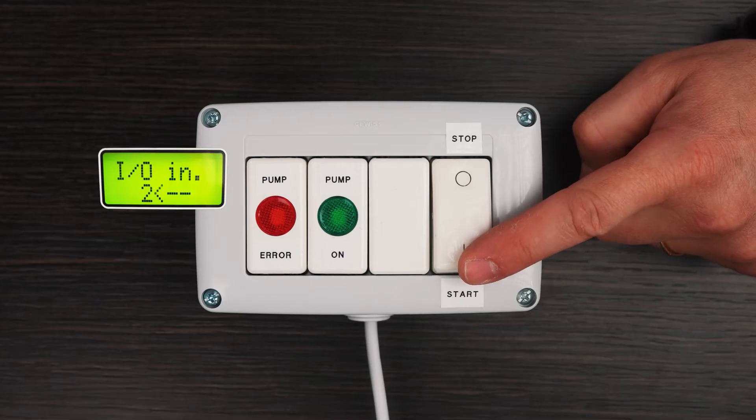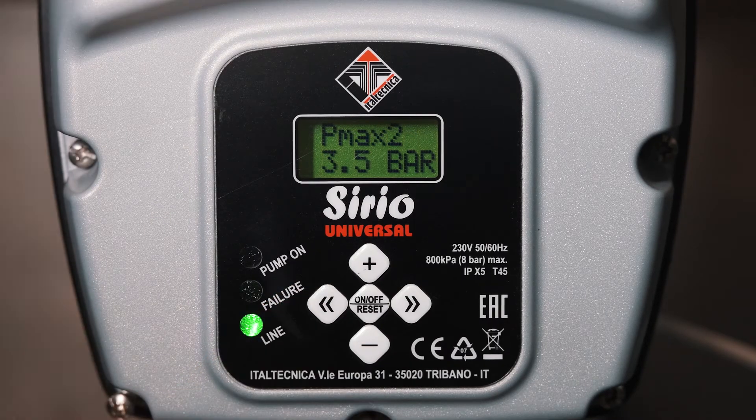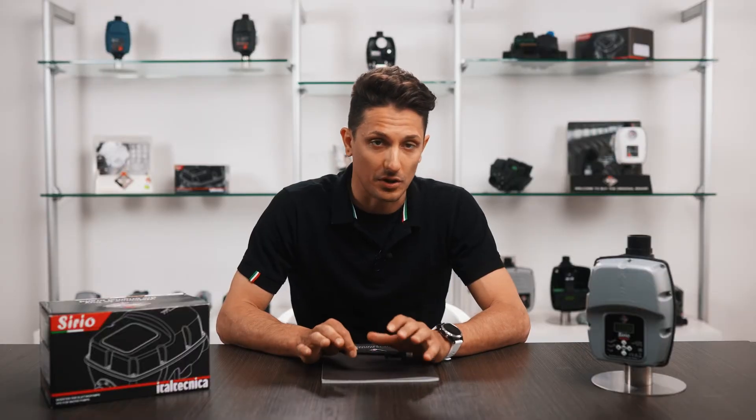Second, we can enable the Serio via an external switch, control unit, timer, a level probe, etc. Third, we can enable a second working pressure, and the PMX2 parameter will appear in the setting menu.